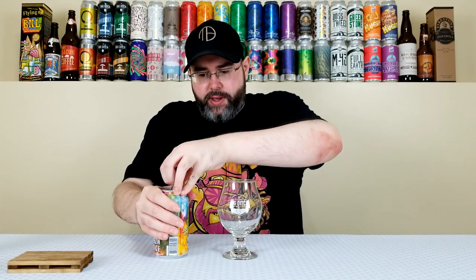They do say on their website they use Citra and Mosaic for dry hopping. So hopefully it's pretty tasty. Six weeks old — we should be good there too. Going to crack it open and give it a pour, see what we've got going on.